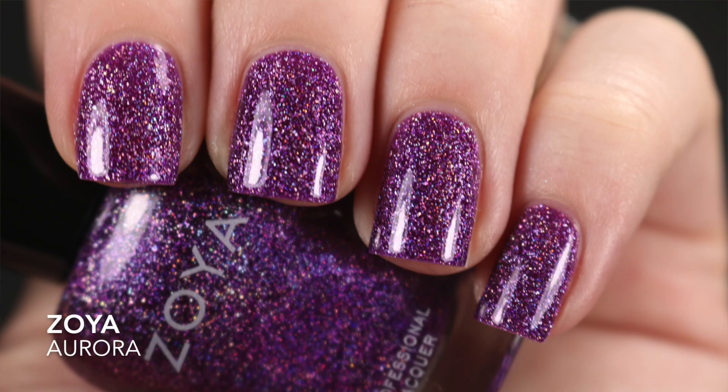Now we're moving on to my last four, which are all scattered hollows. The first is Zoya's Aurora — it looks like grape jelly purple to me. The silver in the hollow is really strong and stands out more than any other Zoya scattered hollow I've seen. The formula was really good — I was able to get it opaque in two coats.